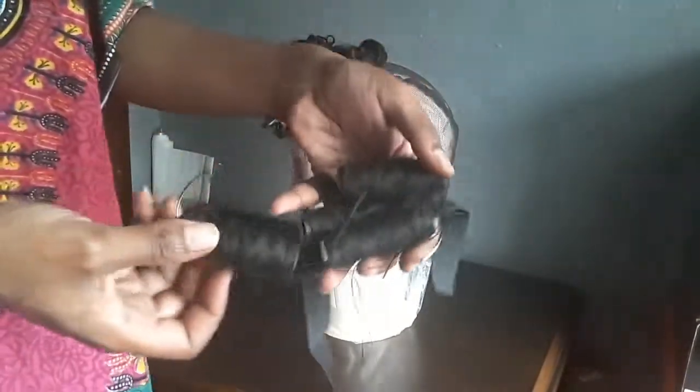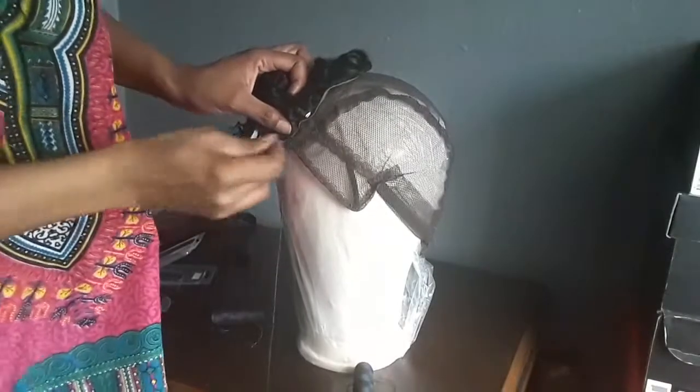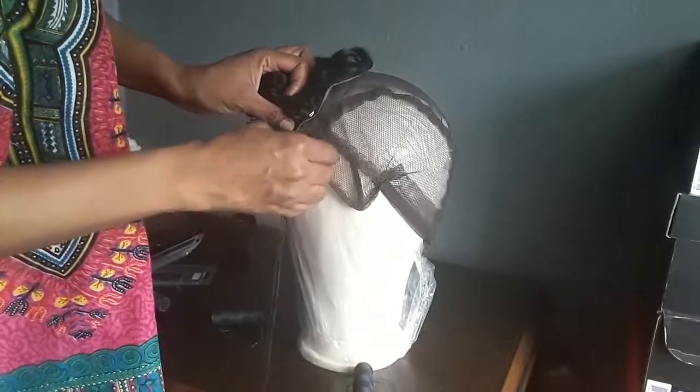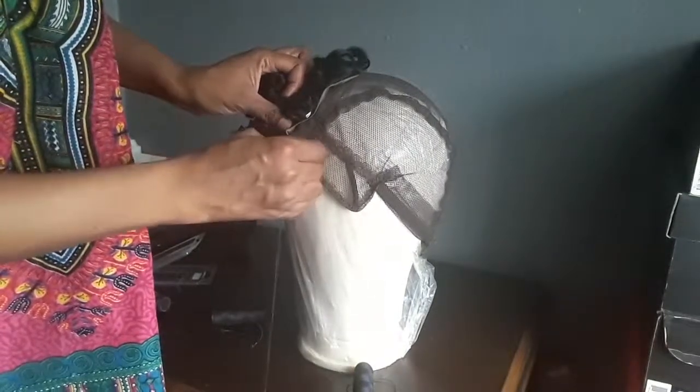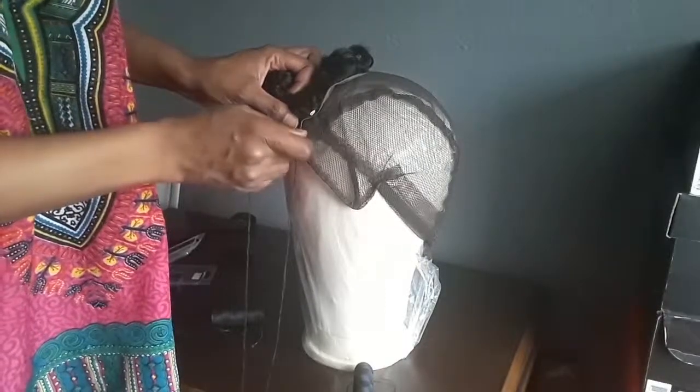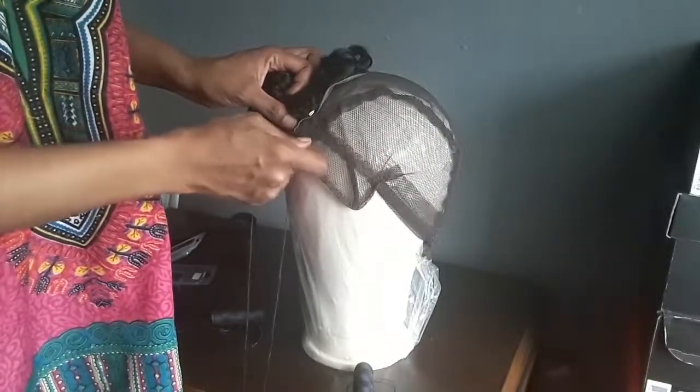I already got a couple already strung up on there. I got one last quick bend. I'm going to sew this down and I'll be back.